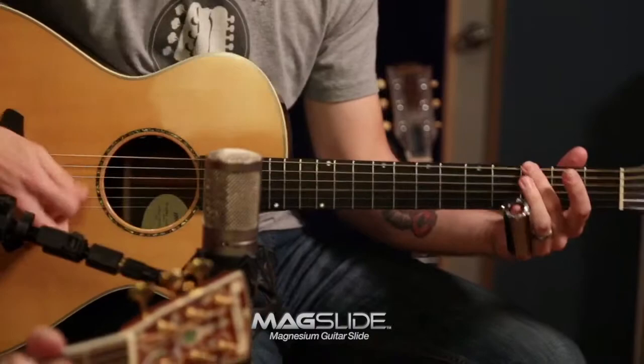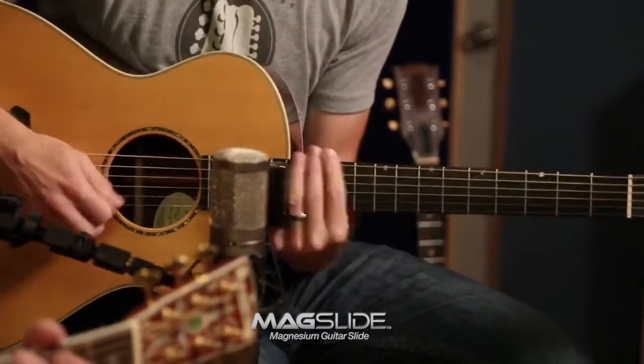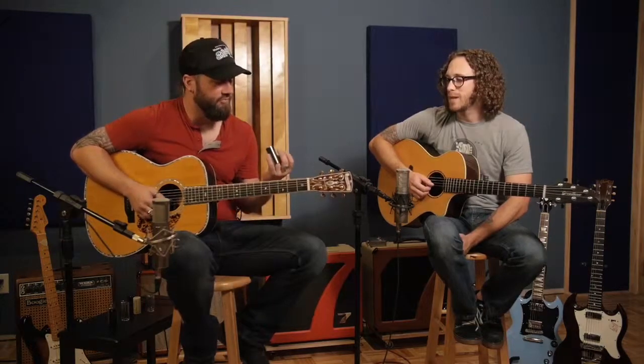This is your first time ever playing the slide today, am I correct? First touch the slide about an hour ago. And when you put it on, what was the first thing you said? It doesn't feel real.